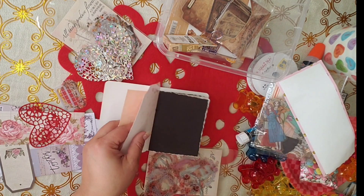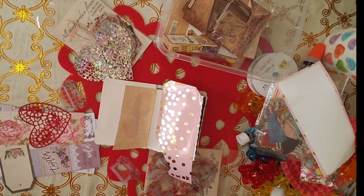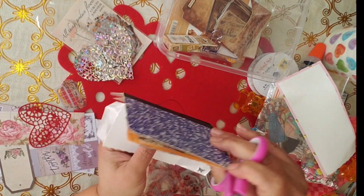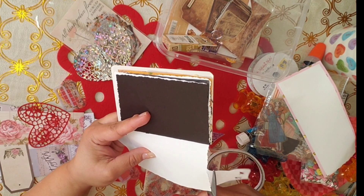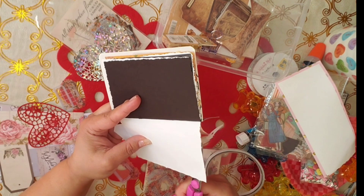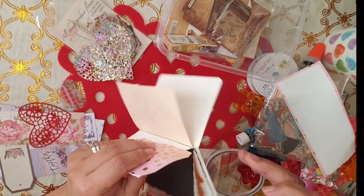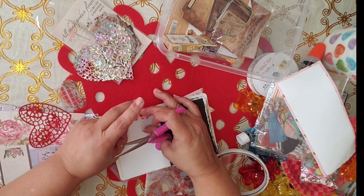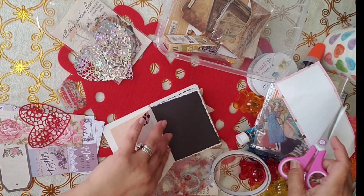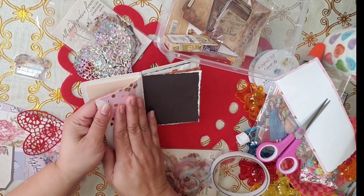I forgot my scissors. Hold on a second. I got my scissors. So I'm going to cut the excess here, which is going to be tough because this is not a straight line. This one — you know what, I'm just going to fold this one. I don't want to cut it. Just fold it here. Maybe I'll make another page here.